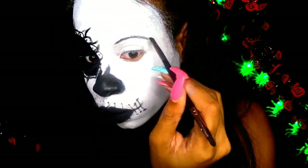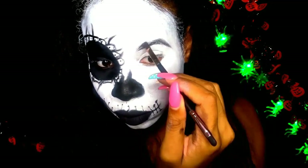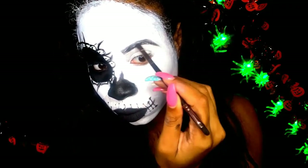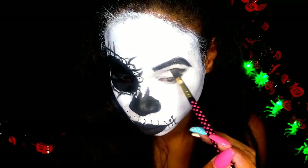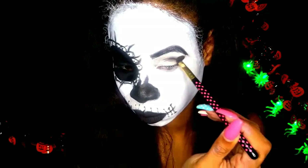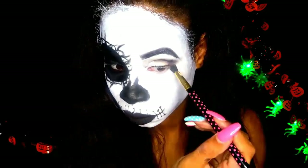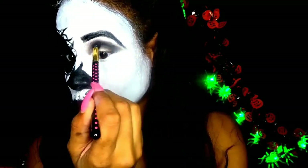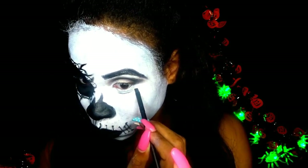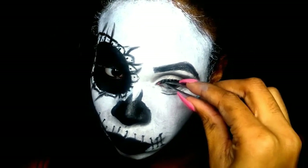I'm going to use the same black eyeshadow and fill in my eyebrows. Then use the same black eyeshadow just to smoke up my eyes. I also used black eyeshadow to set in the black face paint that I used on my nose. For lashes I just use wispy lashes that I got from Walmart and I'm using top and bottom lashes.